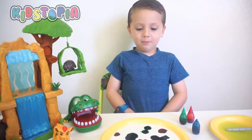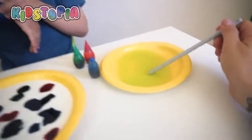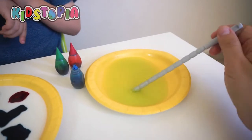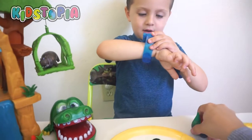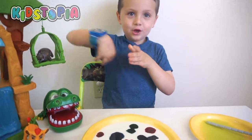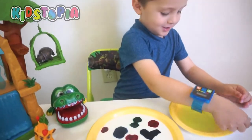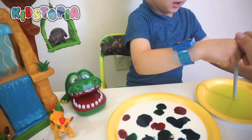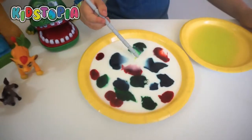Now it's time to get the party started. We're going to need some soap on a stick, and Landon's going to show you the cool magic trick. Alright Landon, you're going to just dip it, and then you're just going to put it in the middle. Check this out, guys.